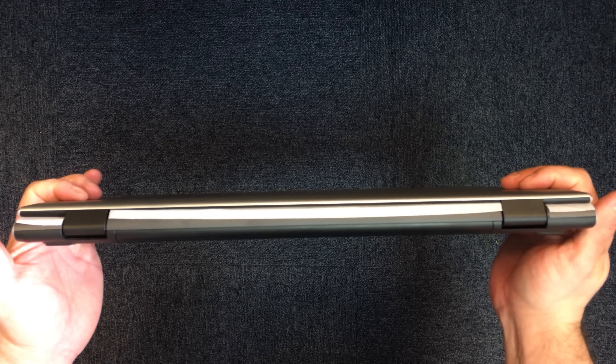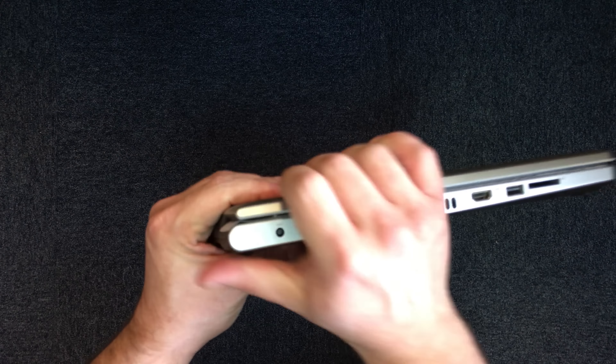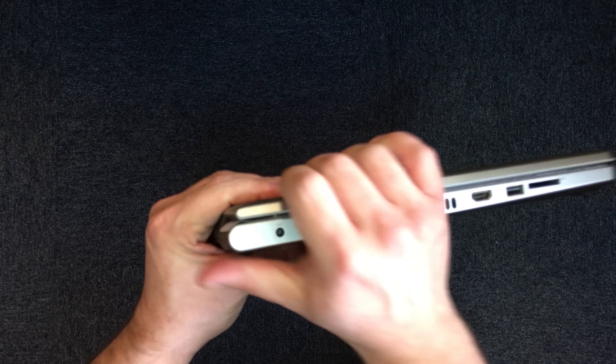On the back of the laptop, there's not much to be seen other than two hinges. On the left-hand side of the laptop we have a power socket, an ethernet port, a HDMI port, another USB port and an SD card reader. On the bottom of the laptop we have product information and a battery release clip.